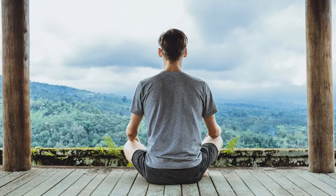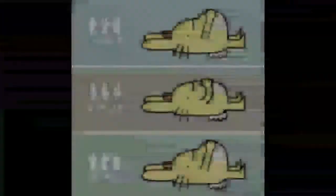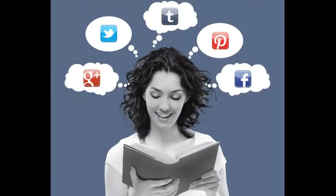Step number one: sit down or lay down with your back straight. Step number two: pay attention to how the breath feels. And step number three: when you get distracted, notice that you got distracted and bring your attention back to the feeling of the breath.